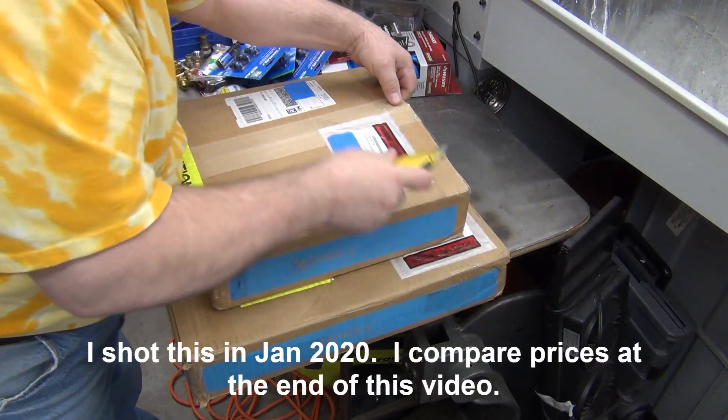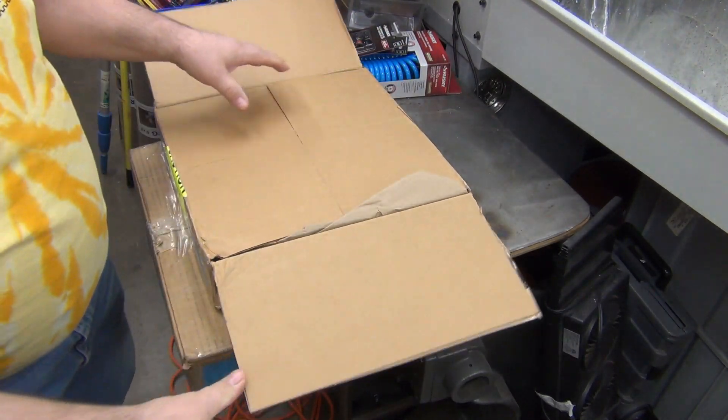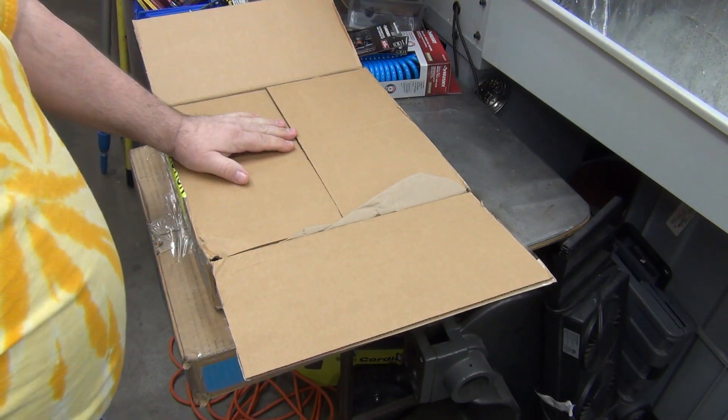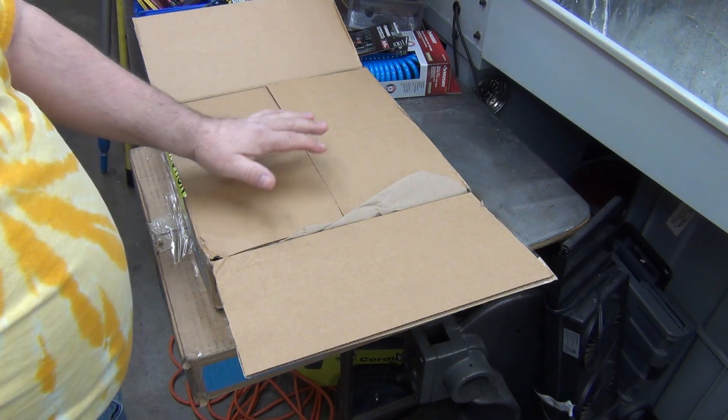I decided to order some supplies from Xometry. Compared to the price I paid for similar stock back in February, this was a little bit more. Everybody else has said it's come in cheaper than that stuff.